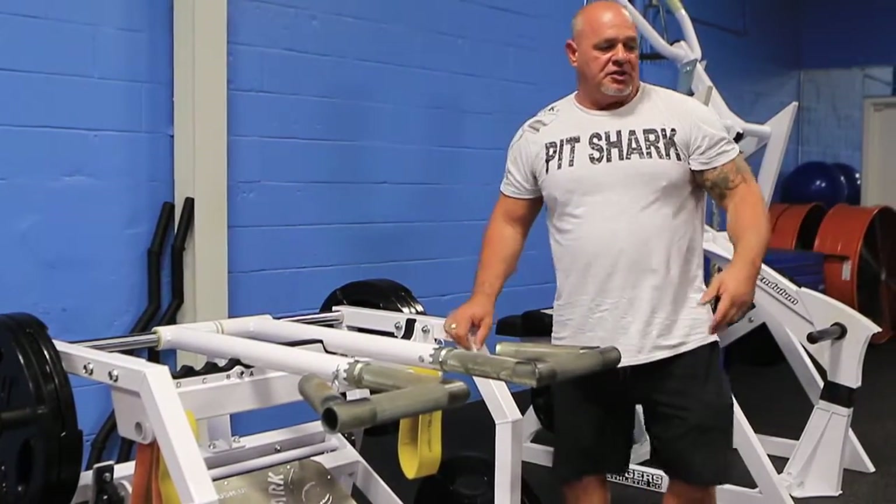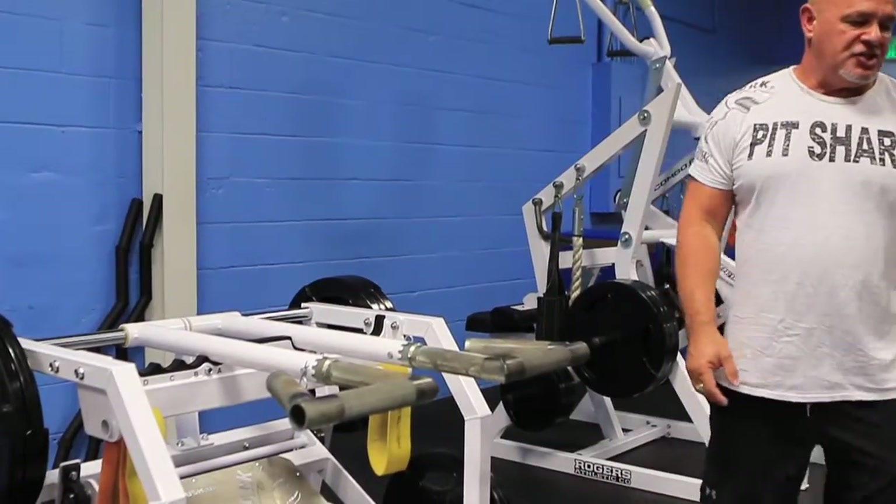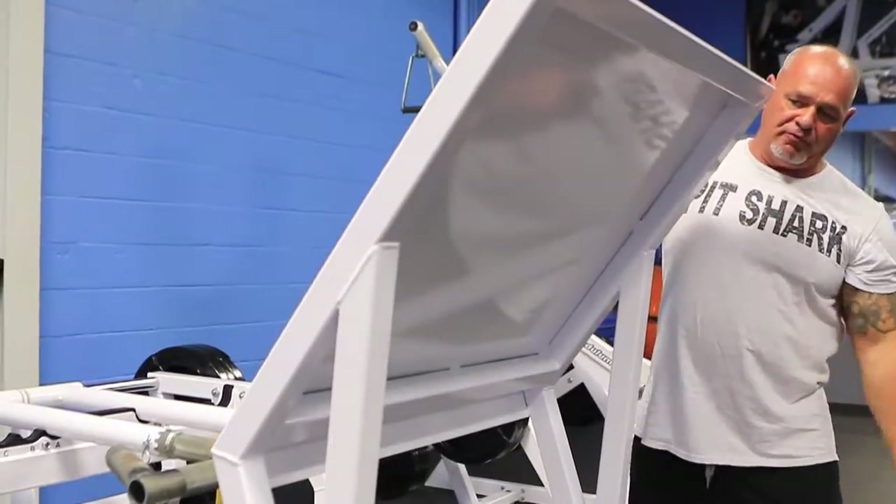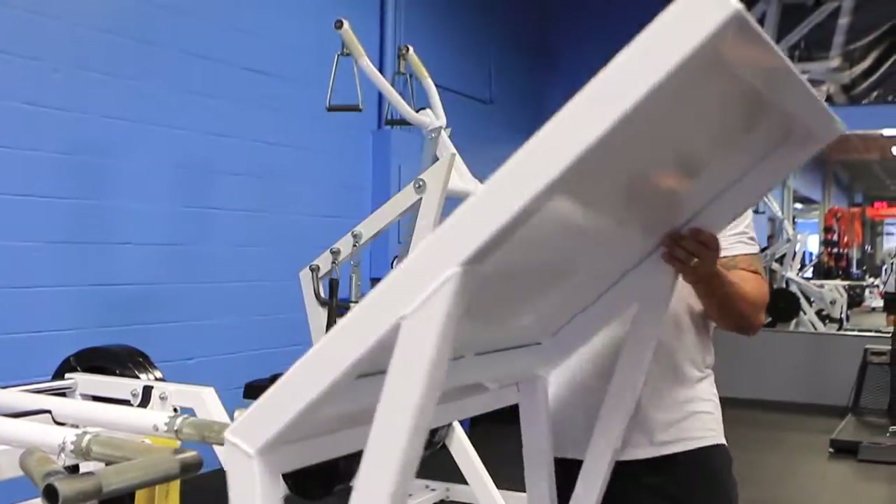You elevate the platform and it raises up. If you need it in a stored position so it doesn't take up much room, just move it forward and it stores in the upright position.